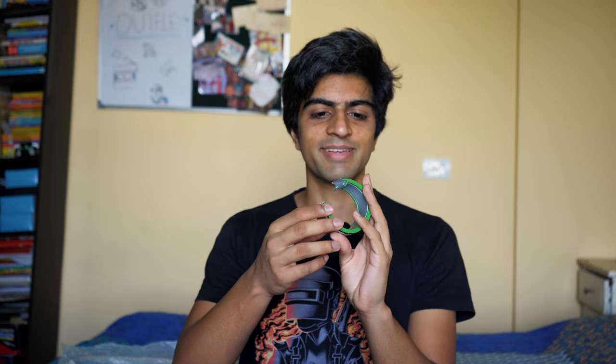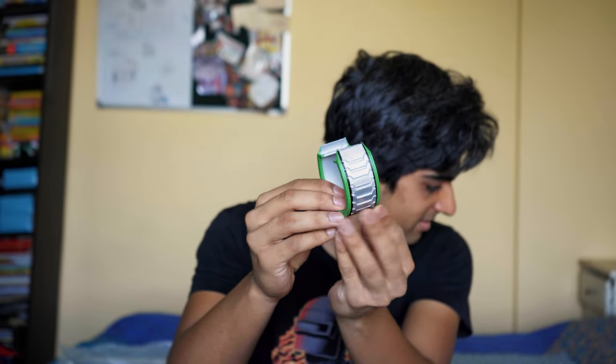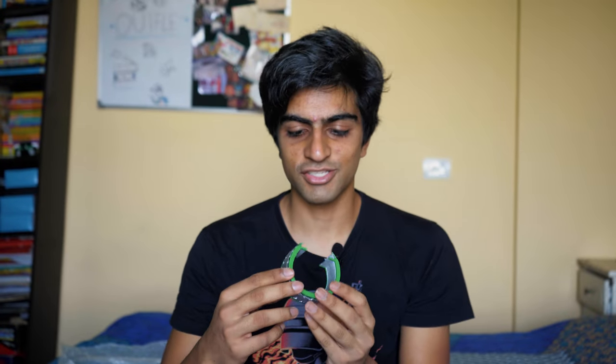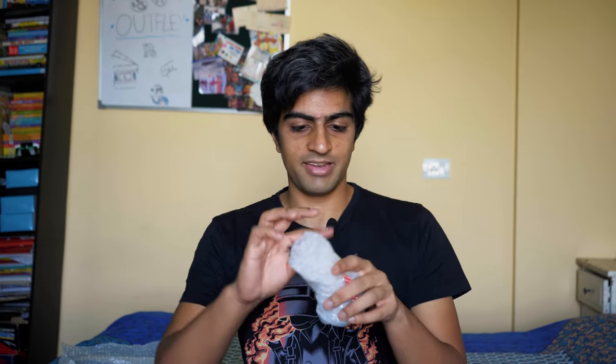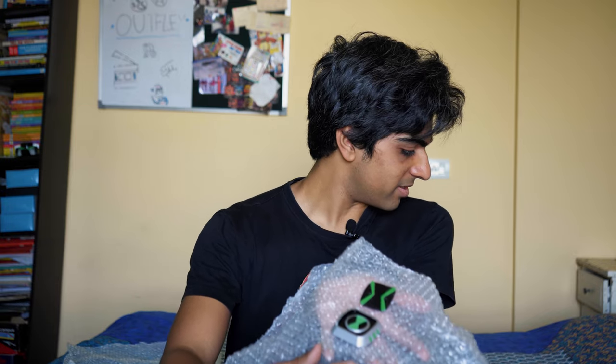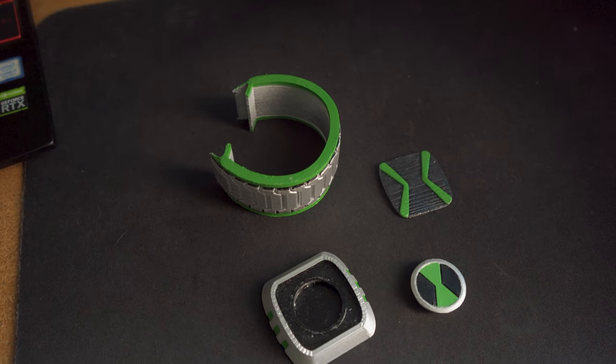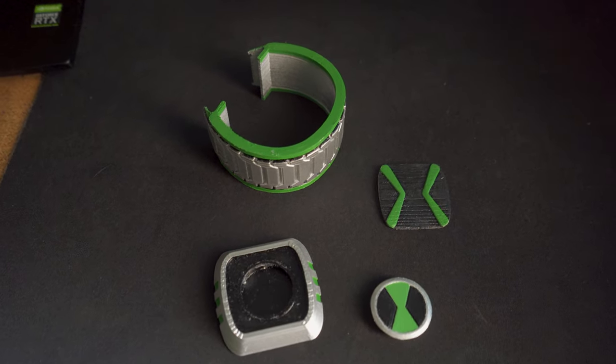Let's get this. Oh, this was so much easier to open. Oh look at that. That is clean. I don't want to drop it accidentally so I'm just going to hold it up there. That is clean.